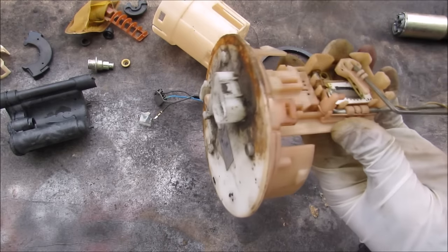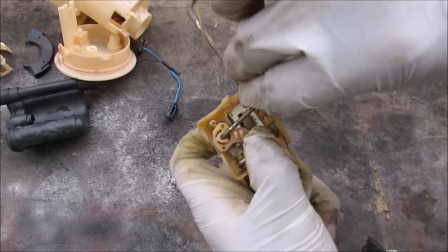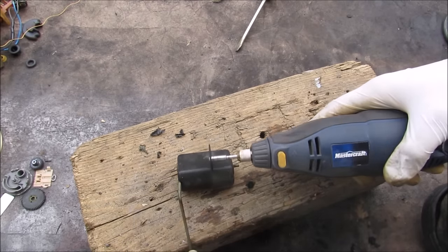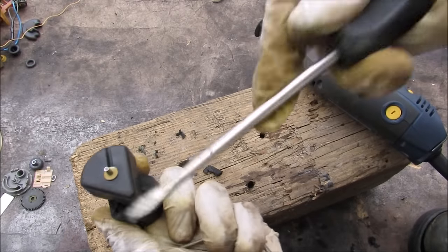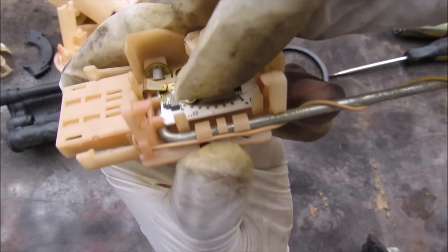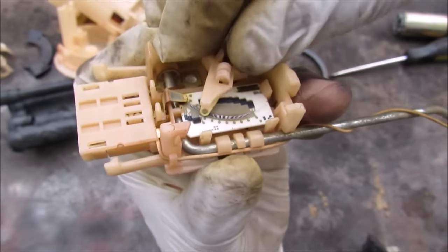I'm going to remove the center unit from the housing and the back of the housing with the connector. I can disconnect the float — opening it up, there's a foam material on the inside that makes it very light and buoyant when floating in gas. Looking closely at the center unit, it's got a little spring-loaded contact on it that goes out to the ground pin on the connector.